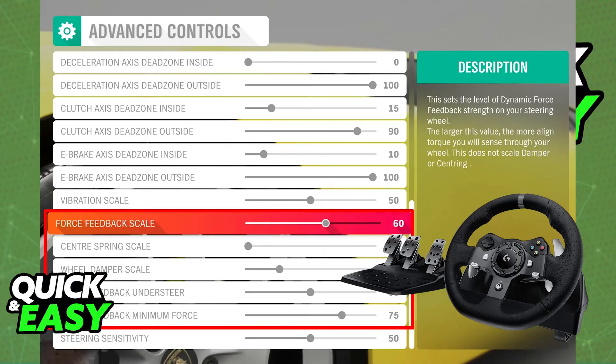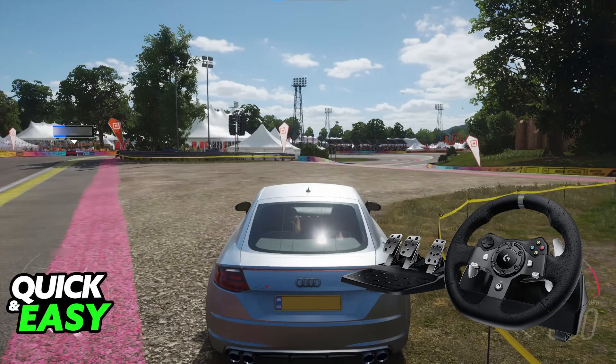Choose everything according to your preferences and when you go over inside of the game itself or on a race you will be able to use the Logitech G29 to play.